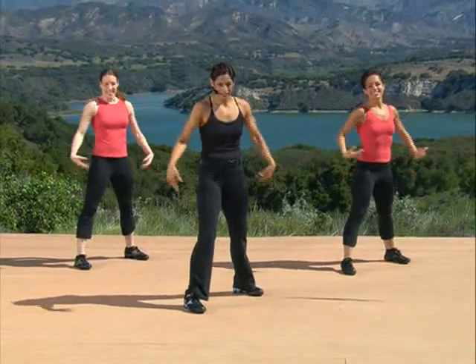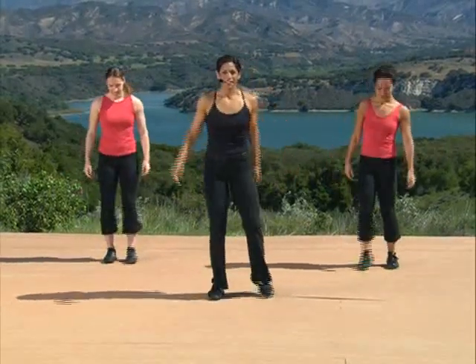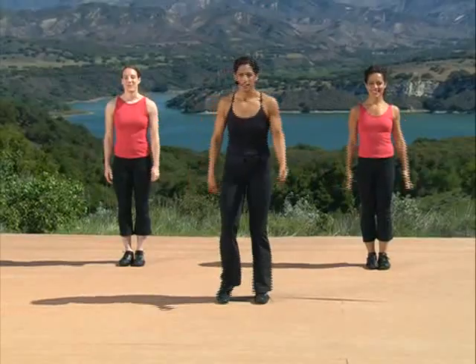Shake out your arms a little bit. Bring your feet back together in your ready position. Now bring your hands back en garde. This time you're going to step back with your right foot.